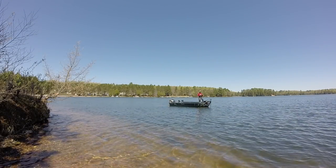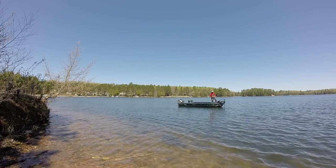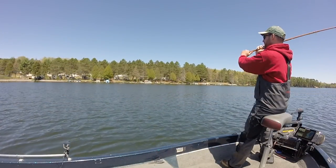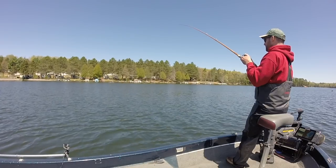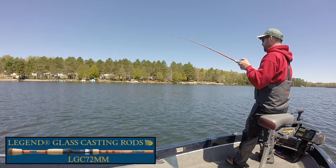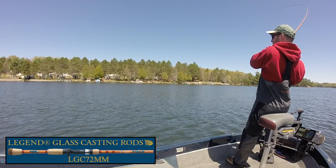One of the keys to working a lipless crankbait successfully over thick weed cover is matching your retrieve speed to the amount of space you have between the weed tips and the surface. My general rule early in the season is low and slow, with the objective to make contact with the cover without getting stuck in it. Watch here as I pump my Legend Glass cranking stick up and down to maneuver the rattle traps so it stays super close to the weeds without getting snagged.